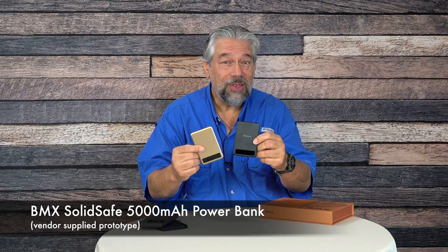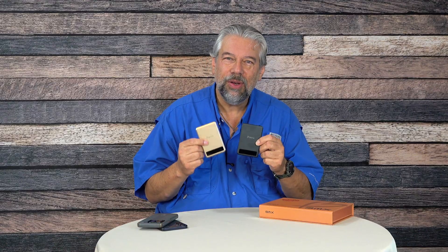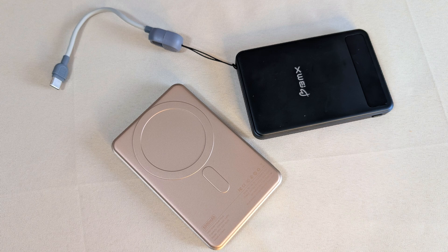These are the BMX SolidSafe 5000 mAh power banks. I have to say right up front, these are early production prototypes, so the final unit will not look exactly like this, but this gives you a sense of what this company is building, and it's pretty sweet. BMX stands for Better Mobile Experience — I guess they couldn't afford the vowel.